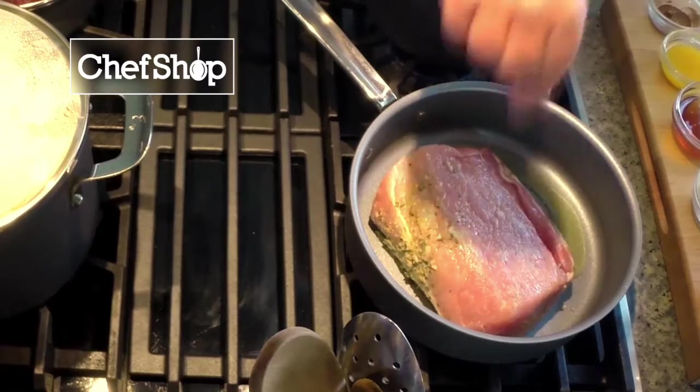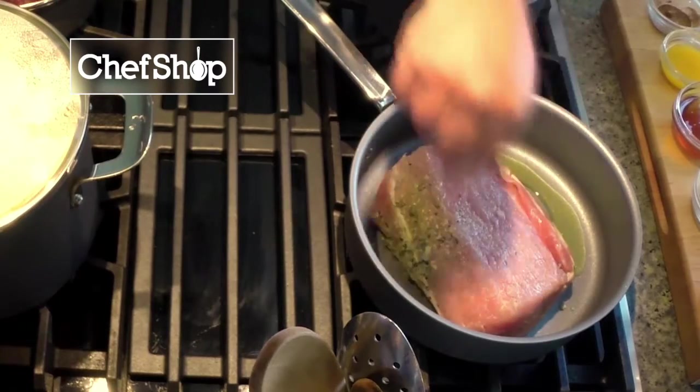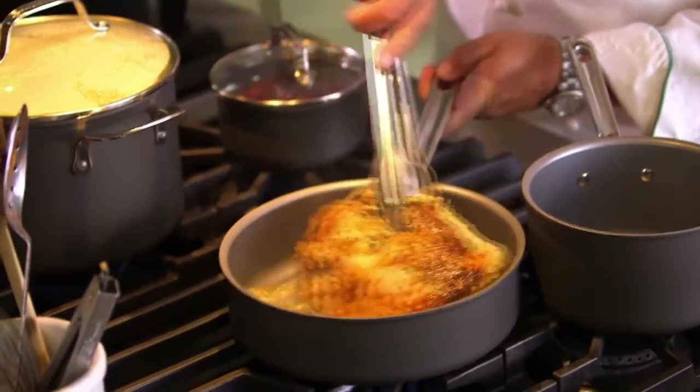Now we'll go back to the backside of this and just re-season it with a little salt and pepper. I'm gonna get a nice color on it, then we're gonna flip it over.